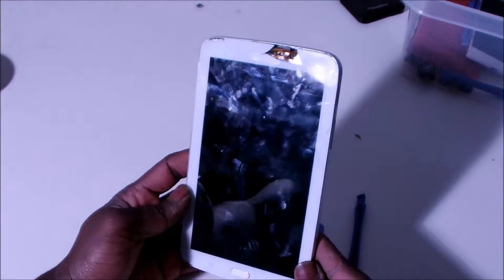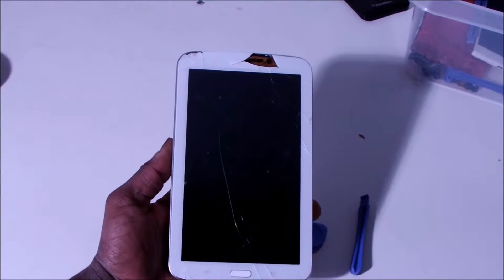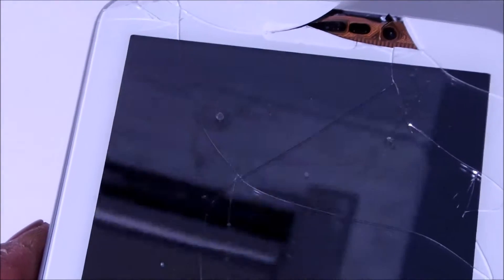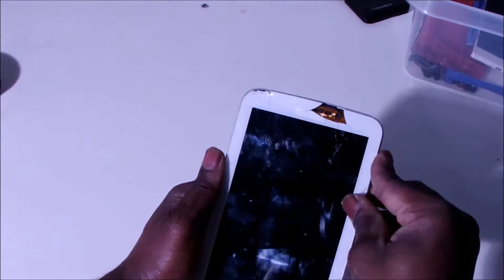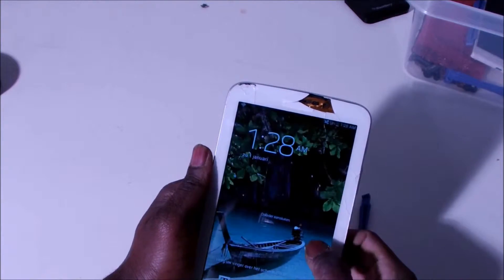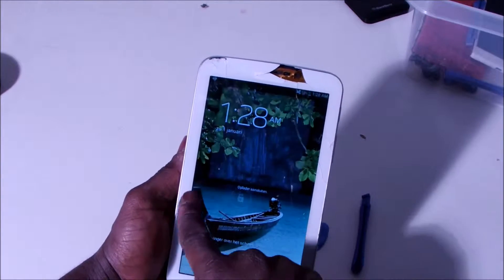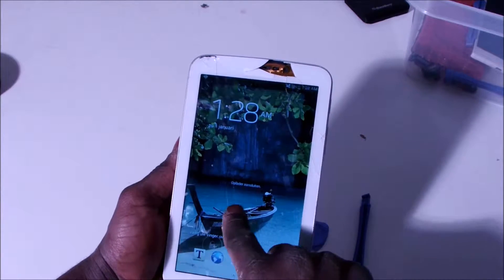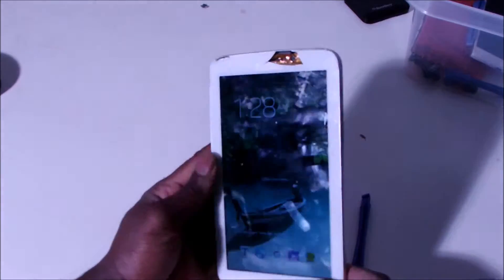As you can see, the screen is really broken. Let me try to zoom in a little bit so you can see the screen is really damaged. Some functions are actually not really working properly — it's opening but I can't really go further from here because the screen is broken.